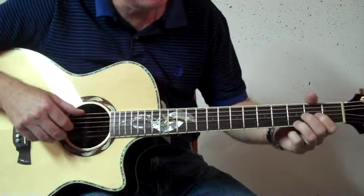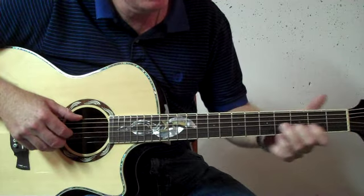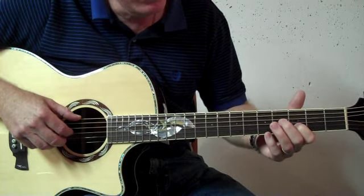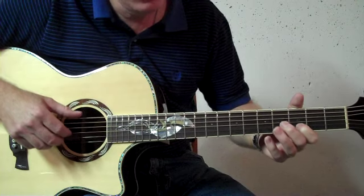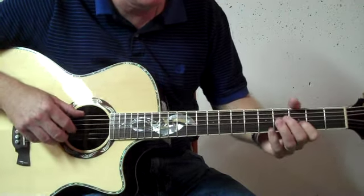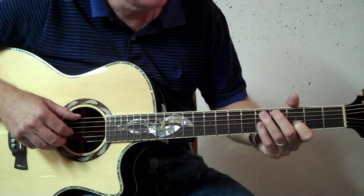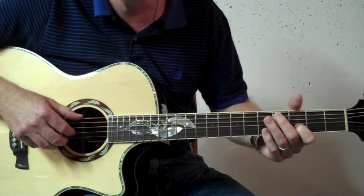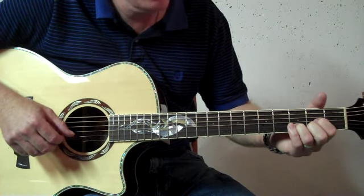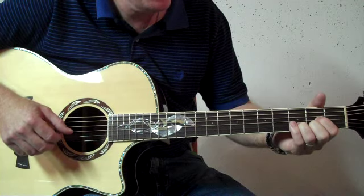And you drop down to the third position, and you want to fret the second string at the third fret. It doesn't matter which finger you use — I usually use index finger. You want to pinch six and two at the same time, and then you want to pull off that second string. It doesn't matter if you pull off down or pull up — I think John usually pulled up, but I usually pull down. You pull off, and then you hit strings six and two, four, three, and then end on your sixth string.